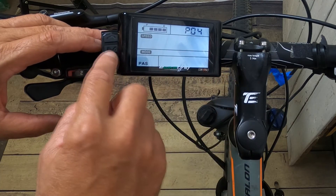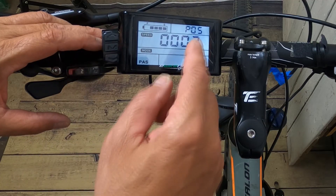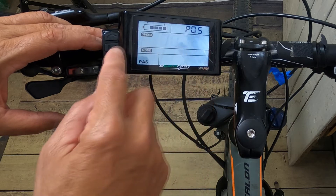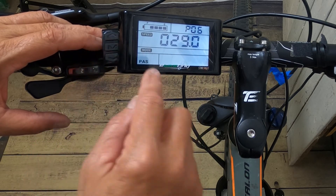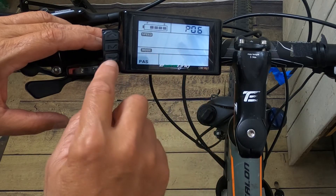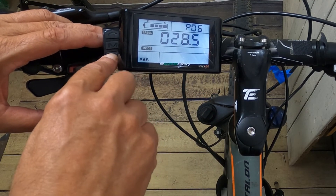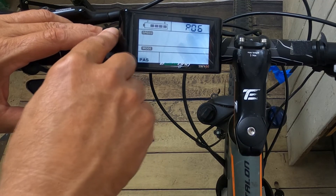P5 is your PAS grades — you have a choice of three or five grades, and I always opt for five. It gives me a little more sensitivity with pedal assist. P6 is very important — it's your wheel size. I have a 29er, so I press 29. Pick your wheel size, and if you don't know it, you can see it on the side of the rim.